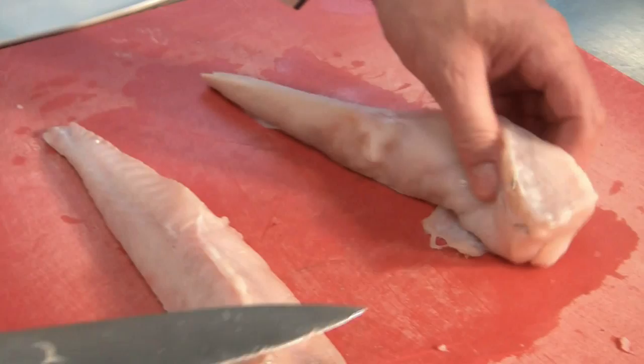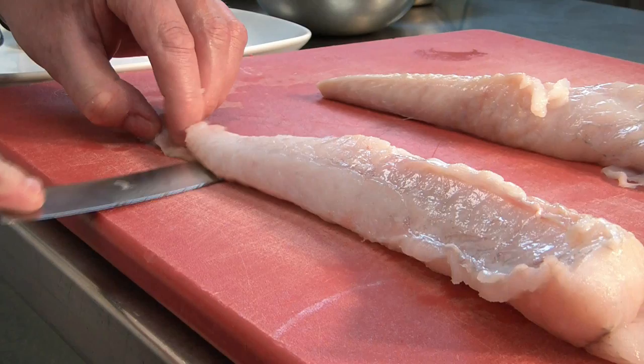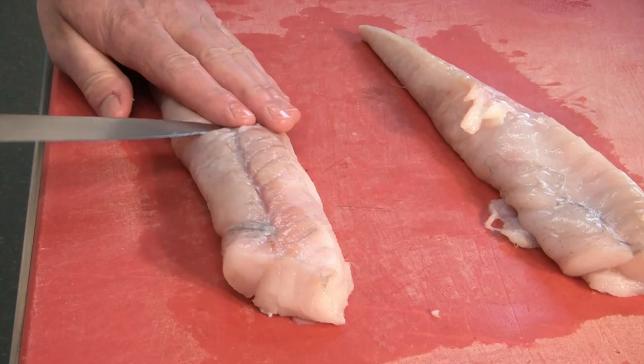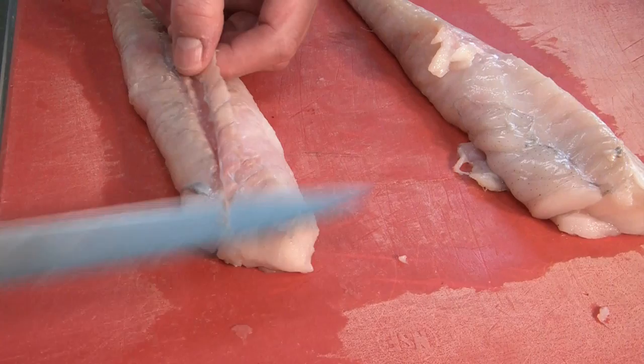Next, we have to remove the skin here. There's some skin and connective tissue on the other side, so we want to remove this. We lay the fish down on the skinny side and slowly cut it off. Then we turn it over and remove the rest of the skin by picking down and lifting up, like a silver skin. Then we remove it carefully.